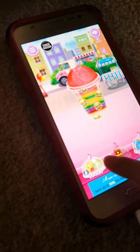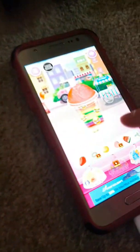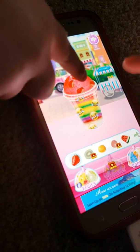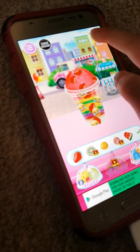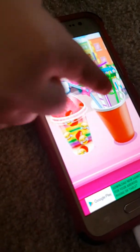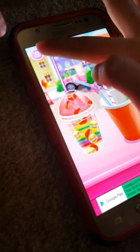What would you like to call your slushy, kids? One. Okay, one. What school would you like? This one. Okay, I'll keep the first one going.